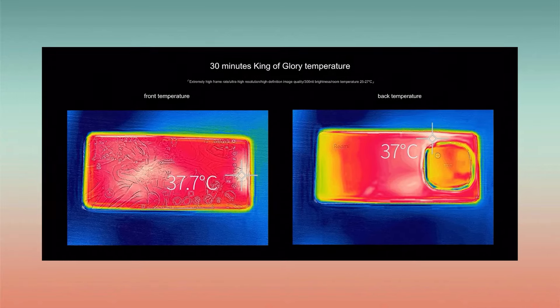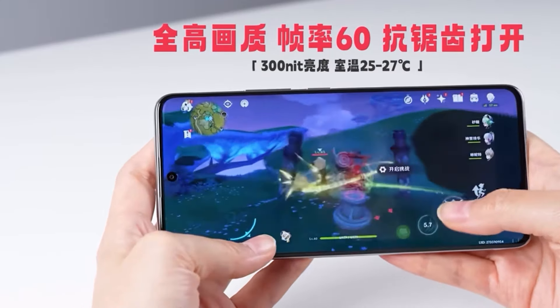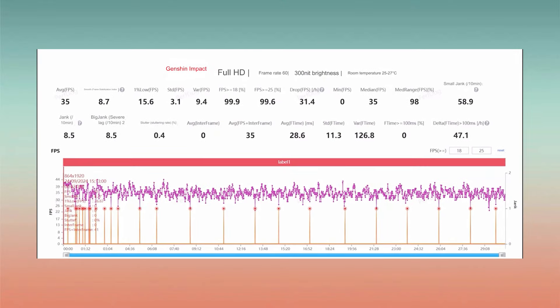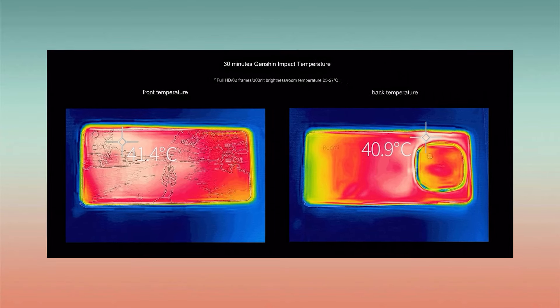The front reaches up to 37.7°C and the back reaches 37°C. However, when testing a heavy game like Genshin Impact at 60fps, the average frame rate drops to 35fps with frequent frame drops visible in the graph, showing this phone isn't ideal for heavy gaming. The phone's temperature also gets quite high during this game.